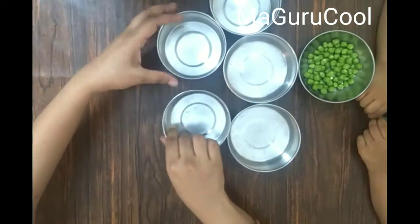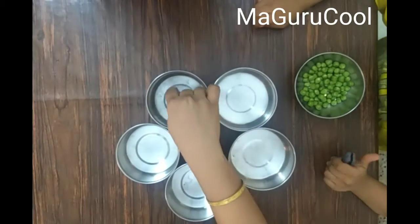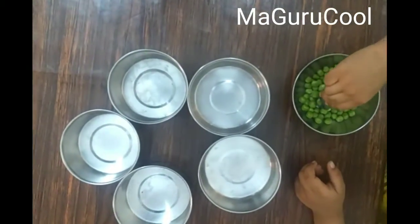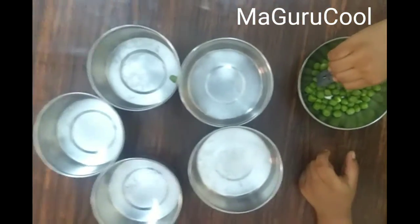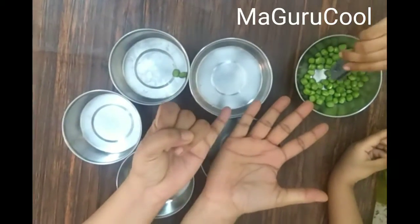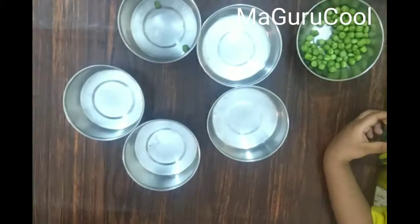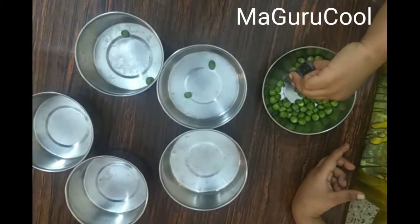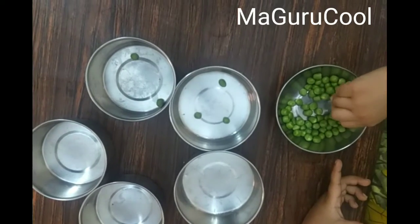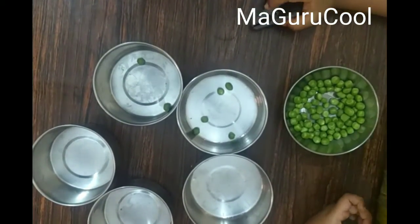The fourth activity — arrange the bowls in any pattern, straight line or circle. Point to a bowl and tell the child how many peas should go there. This develops mathematical skills and memory, because they need to remember which bowl you pointed to. It involves concentration, memory, hand-eye coordination, fine motor skills, and numeracy skills all together — many skills involved at once.